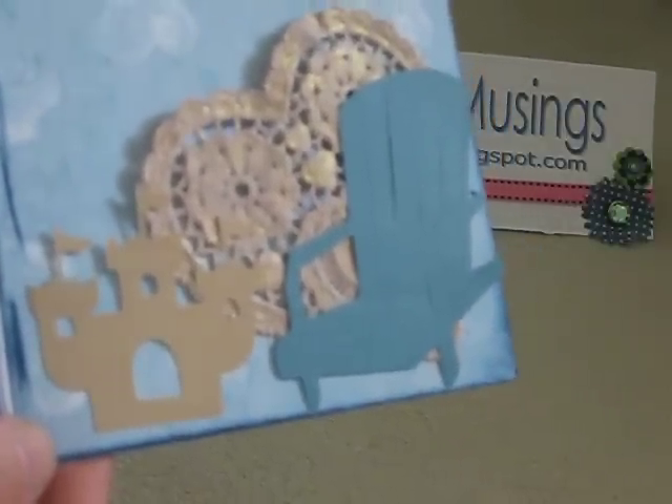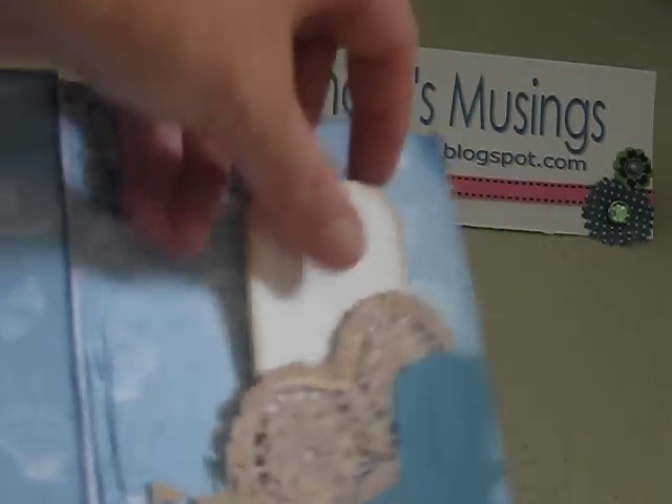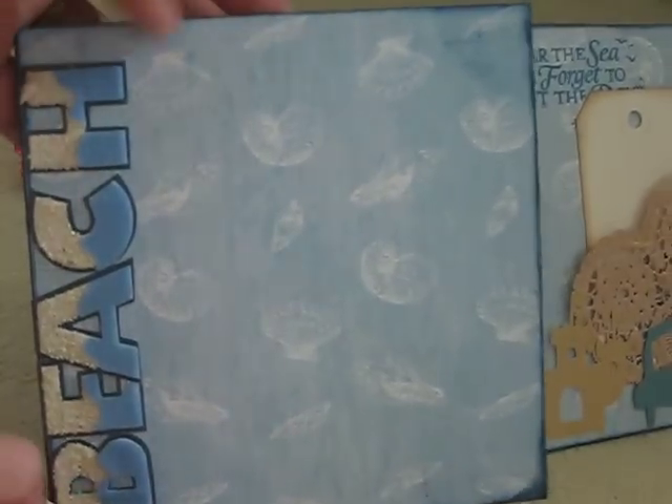And a little saying — 'near the sea we forget to count the days' right there — and a sandcastle die cut. And room for a big photo, room for a photo right there.